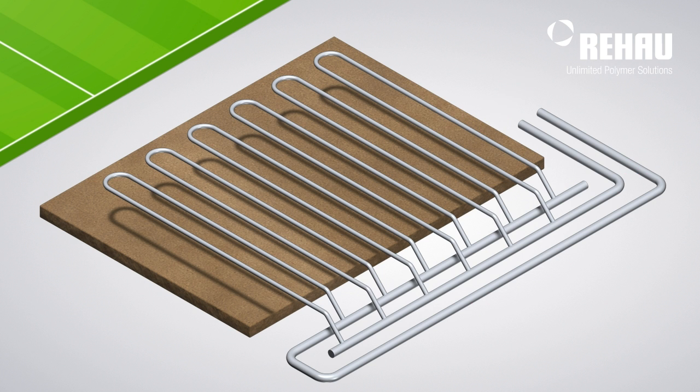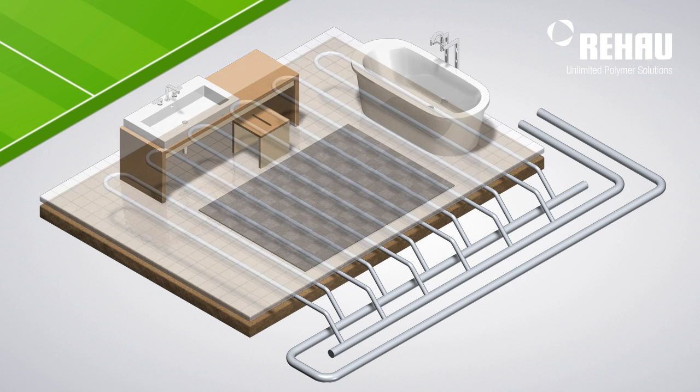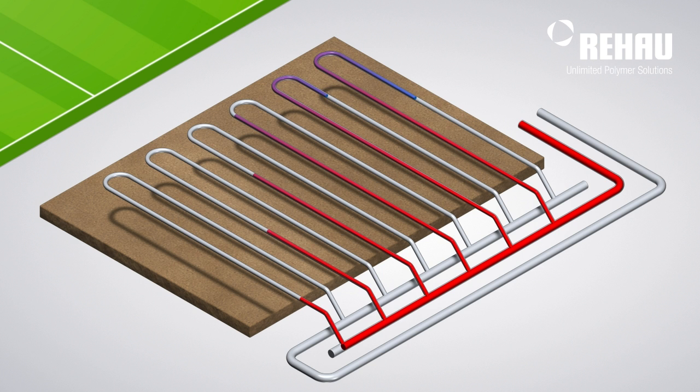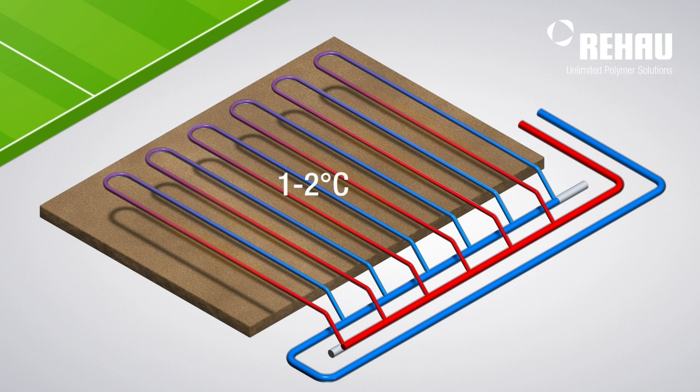Ray-How pipes are laid under the grass surface. A preheated mix of glycol and water flows through the piping loops and gently warms the grass surface to around one to two degrees Celsius. This is enough to keep the playing field free of snow and ice.